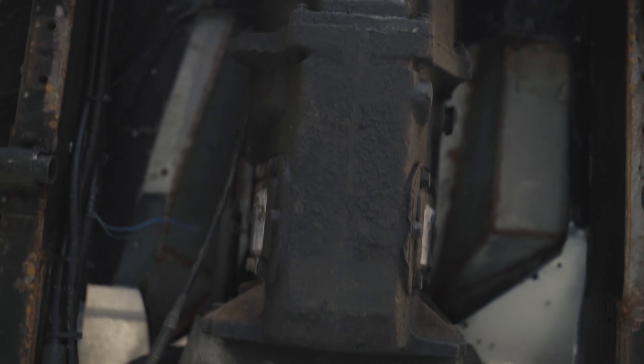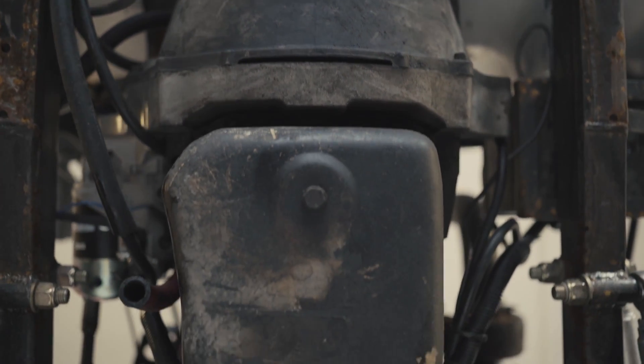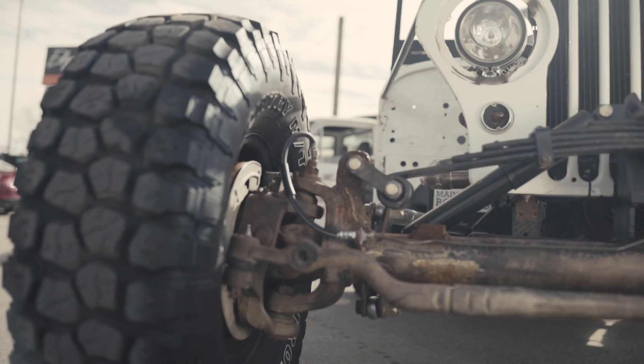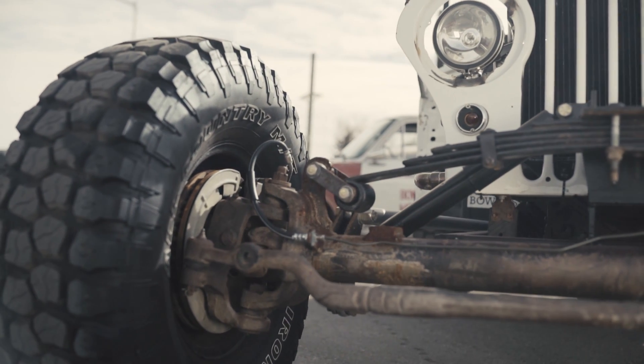MB4500 5-speed transmission. When we got the engine and transmission together, we discovered this combination is really long, so we made a very short driveshaft to make it work. The axle in front of the rad was on purpose — at first it was just making things work.